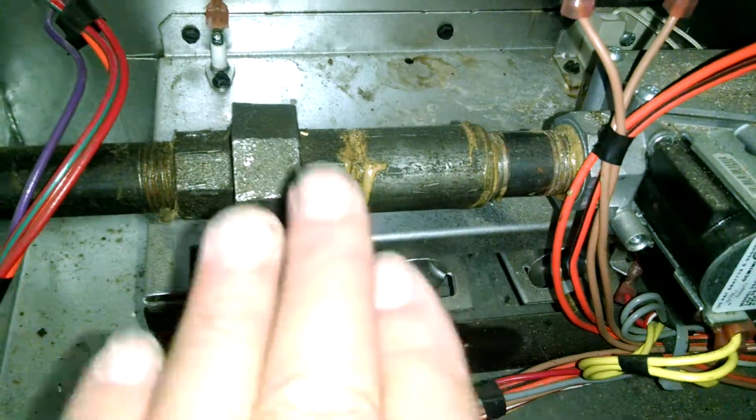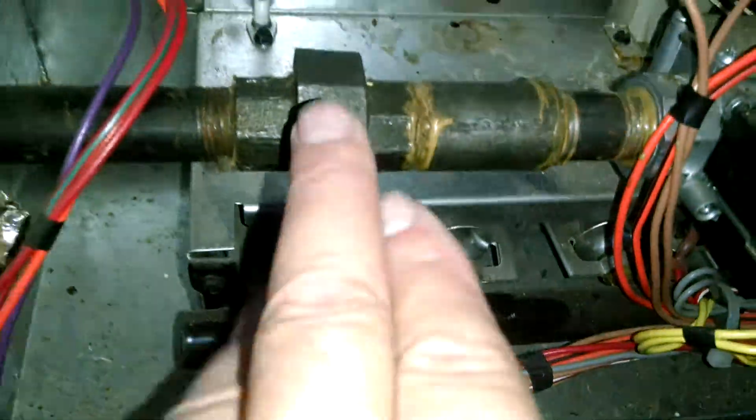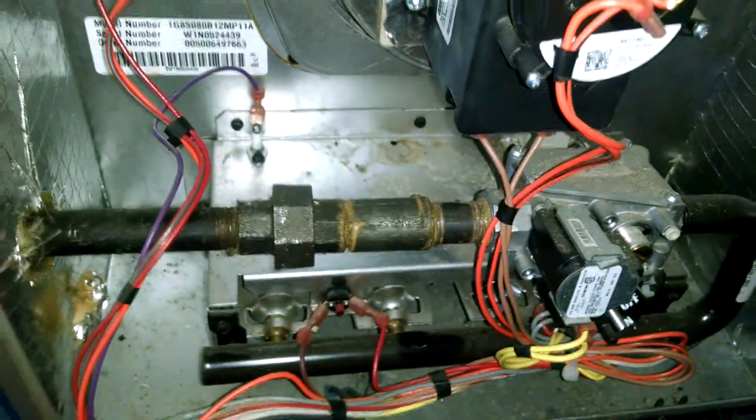In case we ever get a leak — which this one's not leaking, we've already tested it — and then you've got your open fire here. Common sense says that if this ever leaks, it's called boom. That's never good.